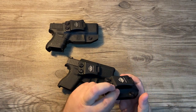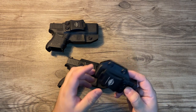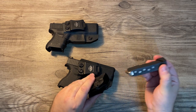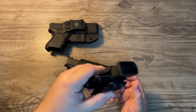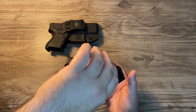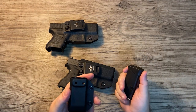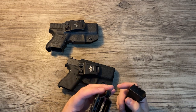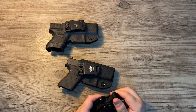I probably should tighten it up a little bit — they do have an adjustment for that, and it will hold the magazine better with a little more tension. You can also flip this around to the other side, so it's pretty universal. So far I haven't had any issues with this.